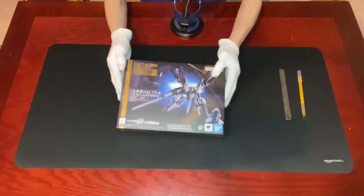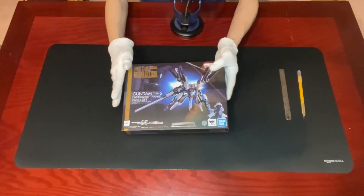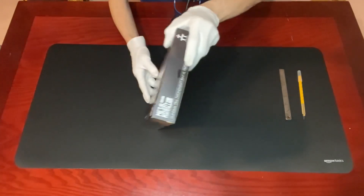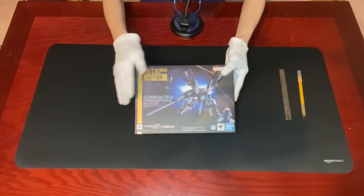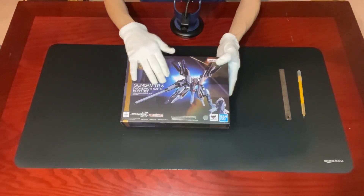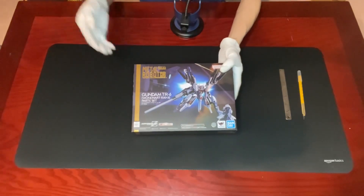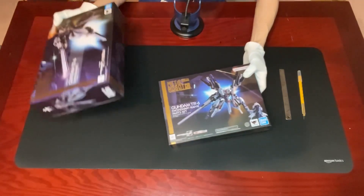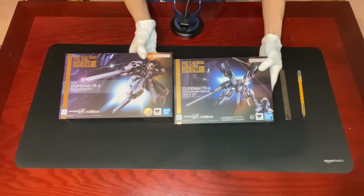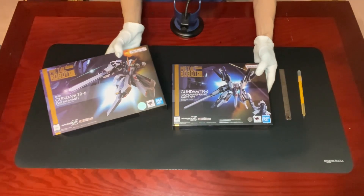So first off, let's talk about the packaging. The box retains the same style and theme as the other Metal Robot Spirits in the AOZ series and is sleek and sturdy, featuring some impressive artwork of Gundam TR-6 One World combined with the Ra 2 parts on the front. You can compare it with the original TR-6 One World cover art, and you can see how different the two look. It definitely builds up the anticipation of what's inside.